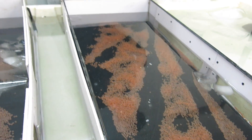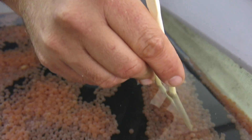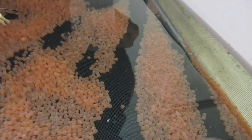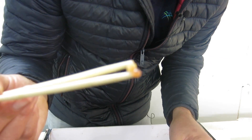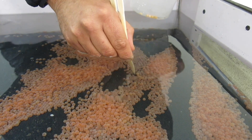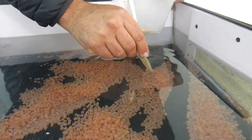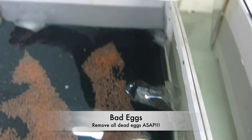Let's get those dead ones out as soon as possible. Practicing my chopstick skills — that dead egg covered in mold, and that one too. As I mentioned, you'll see how that healthy egg is stuck to the bad egg — that's why a bad egg is so dangerous. Over the next week I'm going to be spending a lot of time in here, because you cannot afford to miss a single egg if it goes bad.